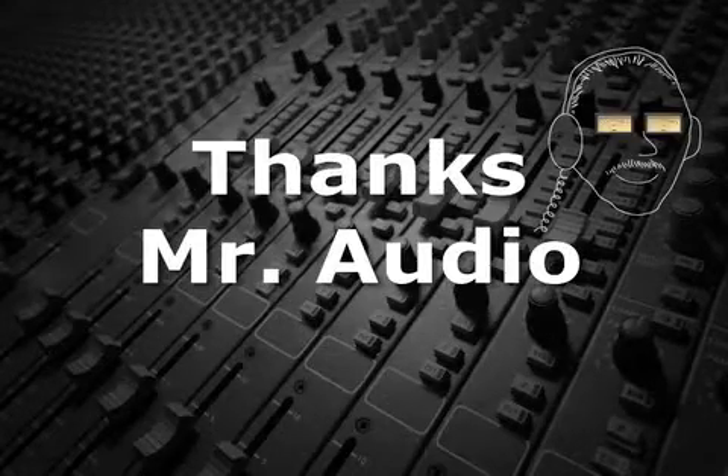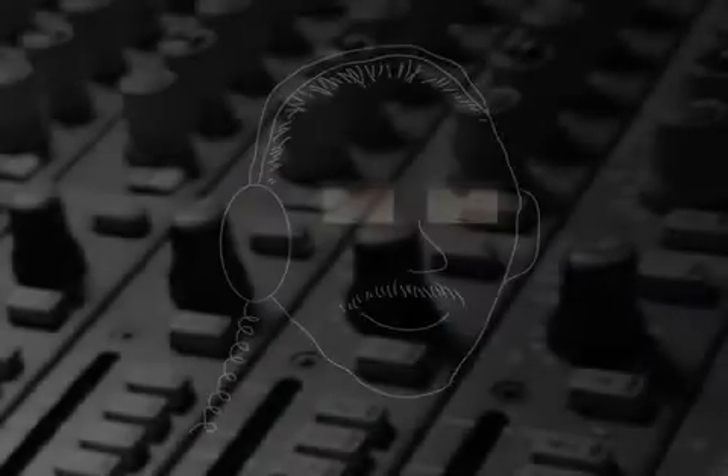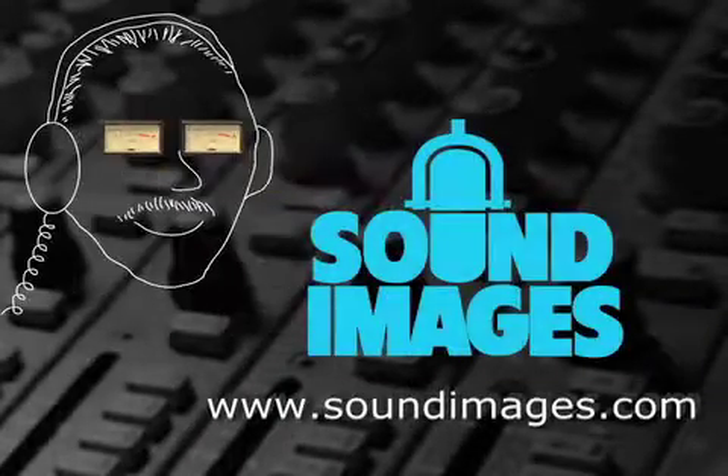Thanks, Mr. Audio. For more interesting facts about sound, visit Mr. Audio at soundimages.com.